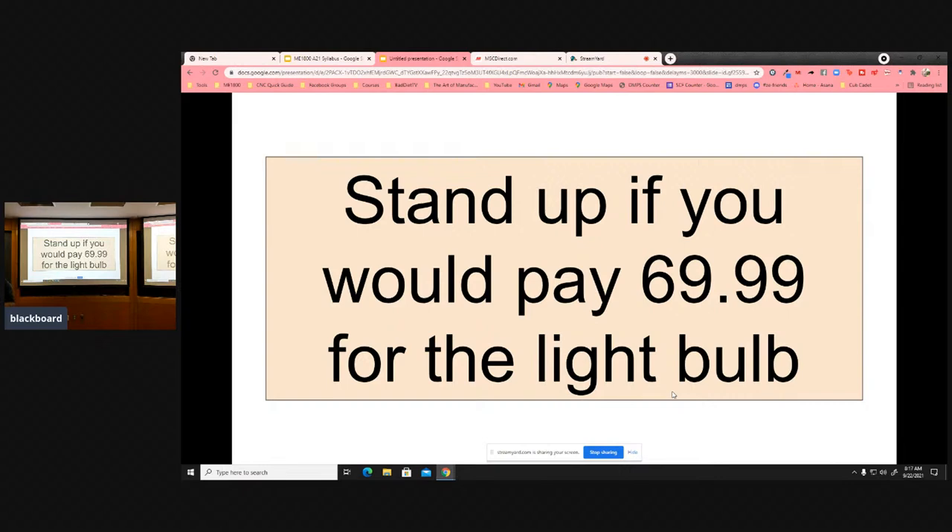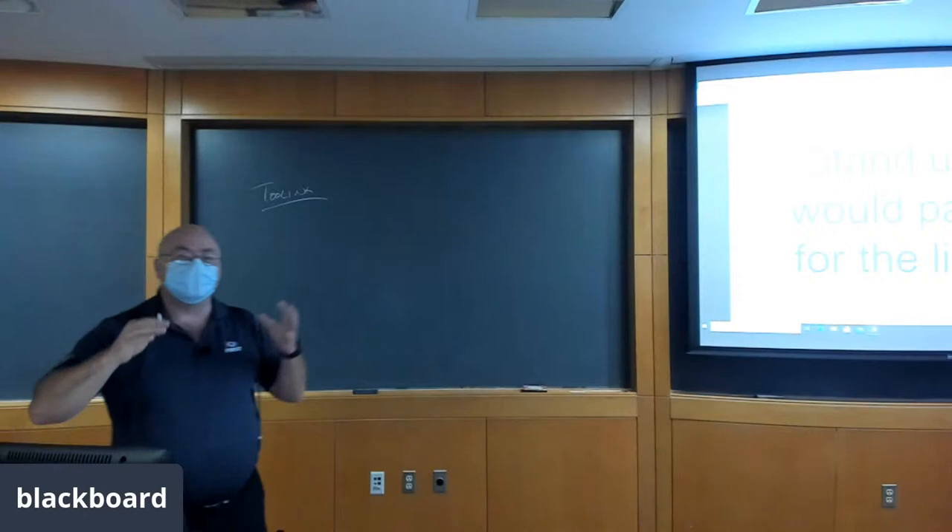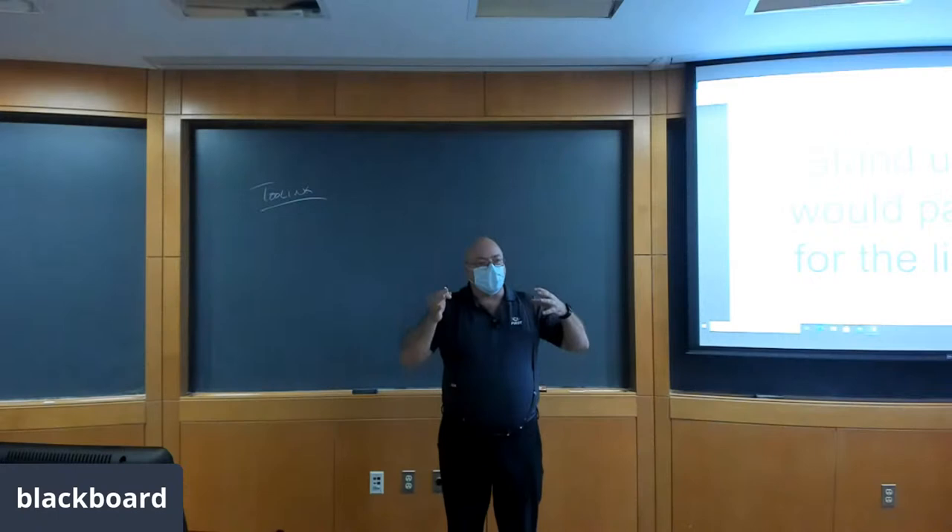I would pay $70 to buy that light bulb. Let's see how we can tie this in to manufacturing. So what are the things that's like a light bulb in our manufacturing processes? So the tooling in our machining process is sort of like the light bulb in my equation. By the tooling, I mean the end mills, the cutting inserts in turning exercises. The tooling is the wear parts — the parts that wear out while we're doing our machining exercises.